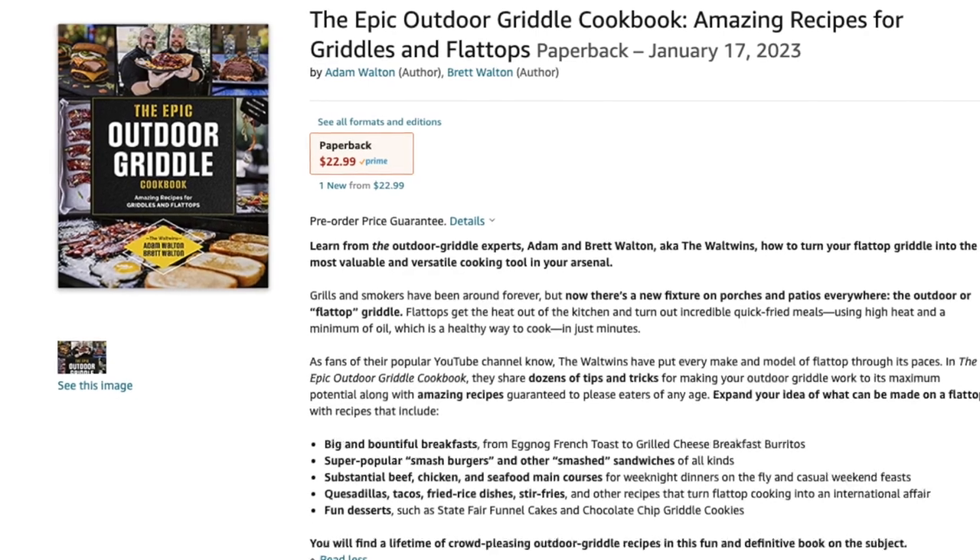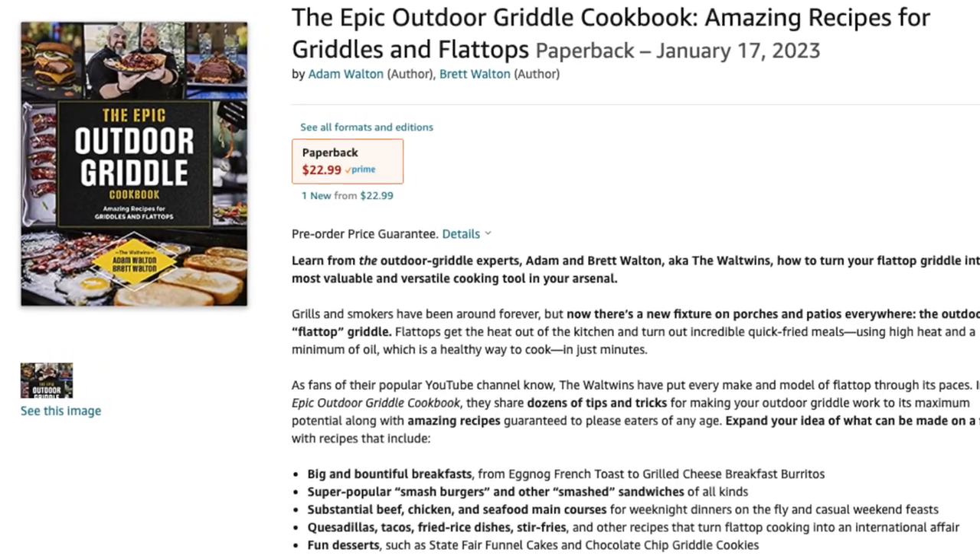We have a cookbook coming out — the Epic Outdoor Griddle Cookbook. Check it out on Amazon for pre-order. We cannot believe this is already happening. It's been almost a year in the making. Our editor at Quarto Group, the publishing company, has been an absolute dream to work with. We can't wait for you to get to see this, so don't forget to check it out on Amazon. A pre-order gives Amazon a good idea of how things may go, so if you could help make us look kind of cool, that would be awesome.